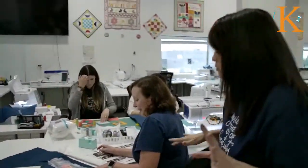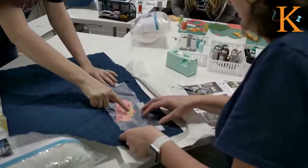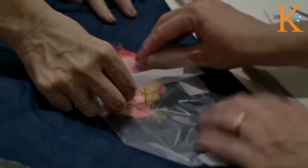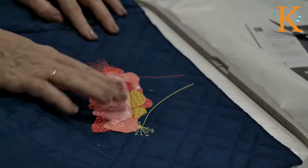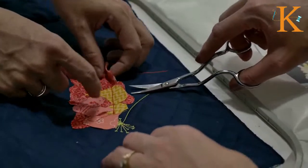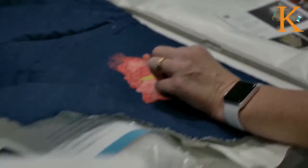Let's go ahead and see this tack down stitch. Notice that it's going to be like a triple stitch, so it's not going anywhere. At this point, rip off the topping, then take your scissors and cut around this extra fabric.